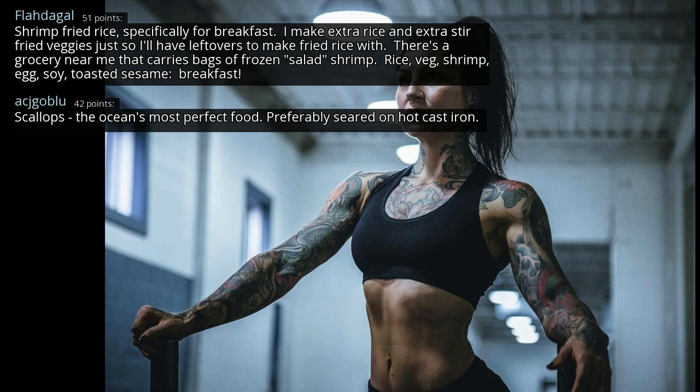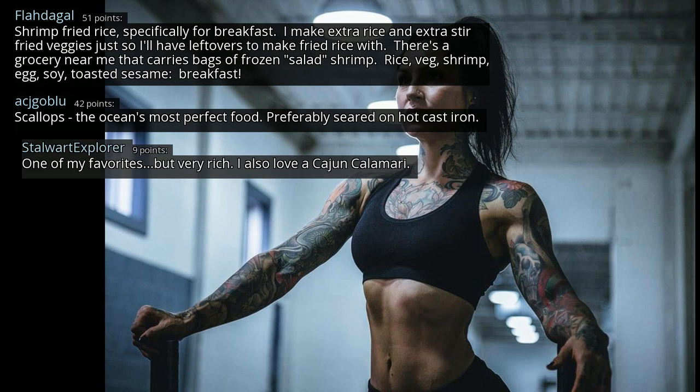Scallops — the ocean's most perfect food, preferably seared on hot cast iron. One of my favorites, but very rich. I also love a Cajun calamari.